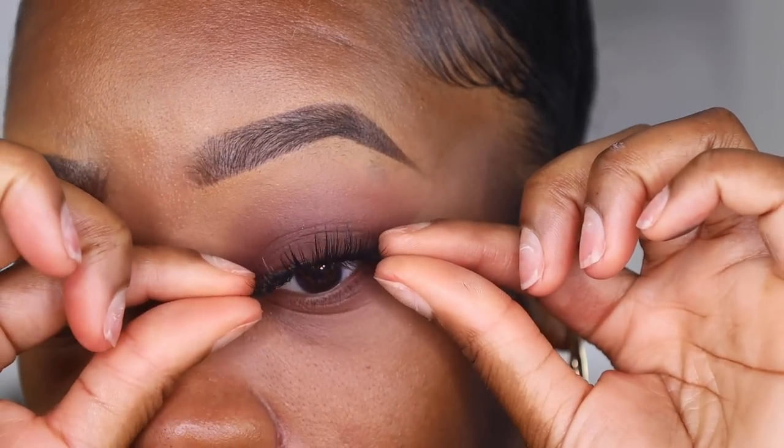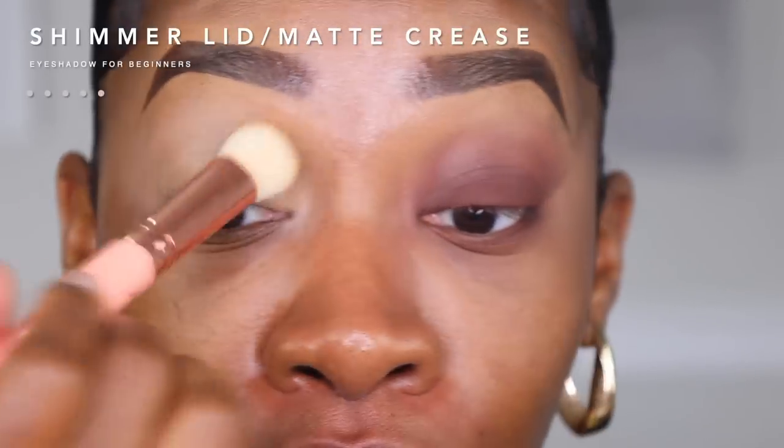That is our beginner's smoky eye. We're not doing lashes today, but you can get the full effect. I went ahead and primed this eye off camera.